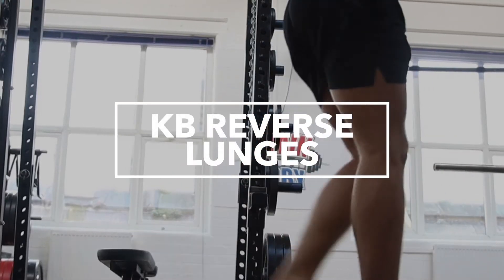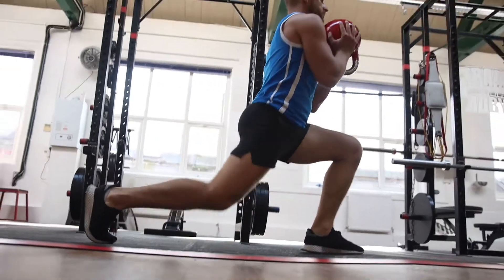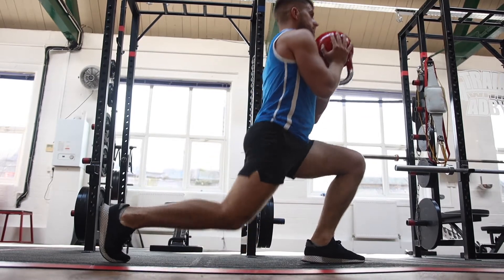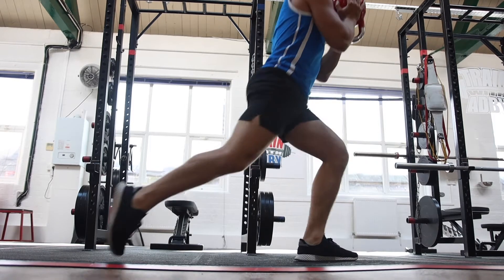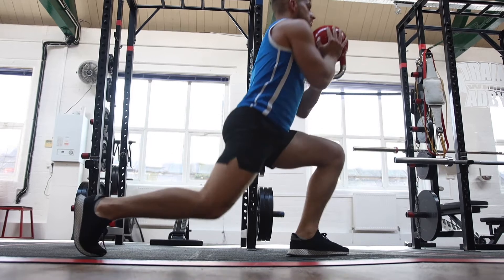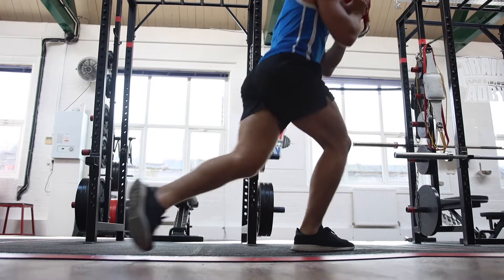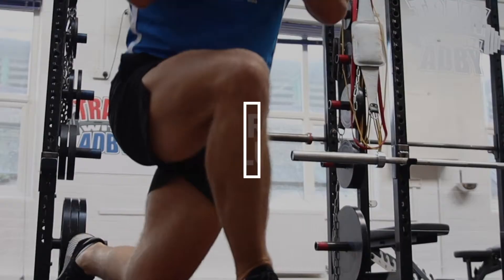The second variation is the kettlebell reverse lunge. This is where you're lunging backwards. Even though you're going backwards, you want to make sure that you're keeping all the weight through the front leg. A lot of people take too much of a stride backwards and lose balance — if that happens you're not keeping the weight through the front leg. The front knee still goes forward as you take a stride backwards, giving you a good stretch on the back leg and hitting the glutes and quads a bit harder.